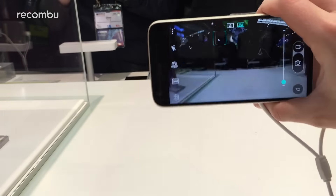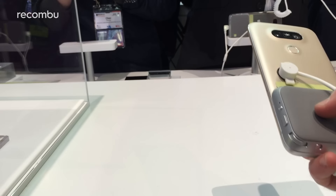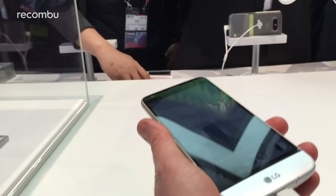So that is the LG Cam Plus. It feels nice and has a little bit of extra grip to it, so it's easier to wield. We're not sure exactly how much it's going to cost when it comes out in the UK, but as soon as we do we'll let you know. If you've got any questions at all, let us know in the comments below. Thanks for watching!